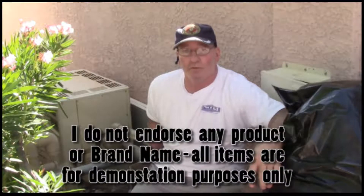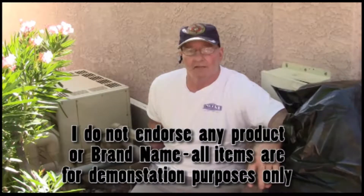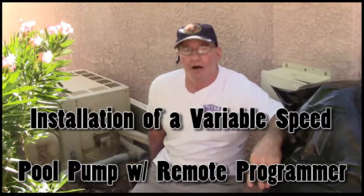Hi, this is Soft Cell Video Productions and I'm your host John. Today we're going to replace an old pump with a new pump that's programmable.